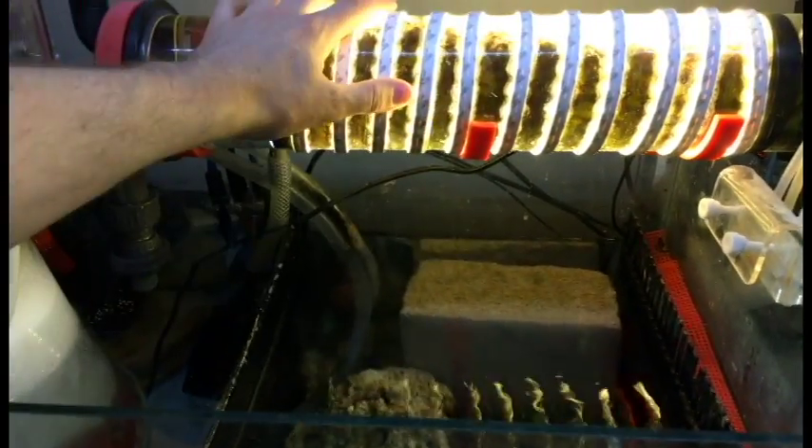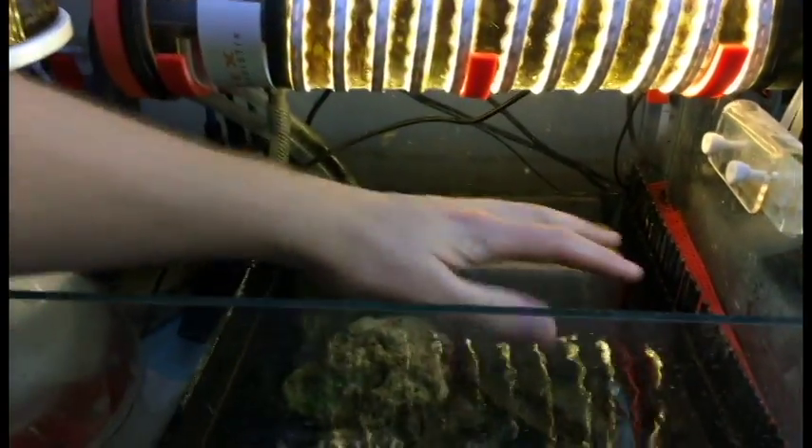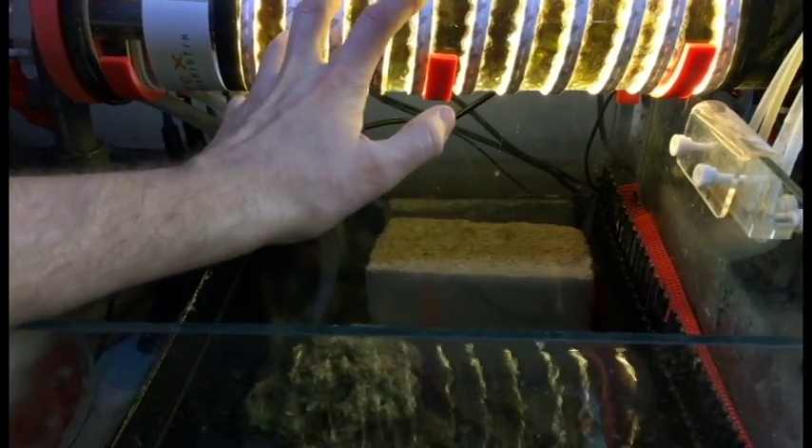The reason I built this is because I want to turn this area into a frag section and I needed the space. So putting in the chaeto reactor let me free up this whole chamber, which is going to be great for frags and cleaning up my display tank.